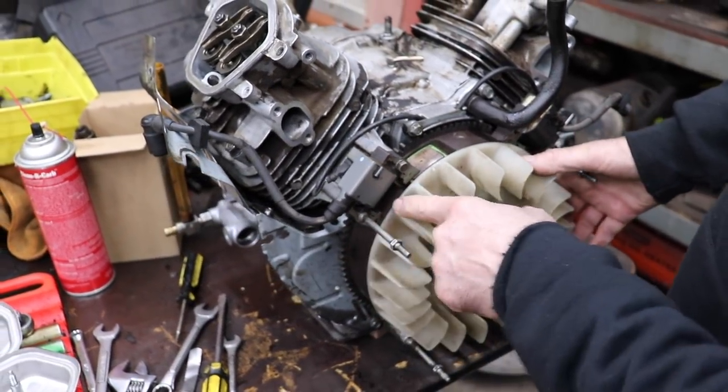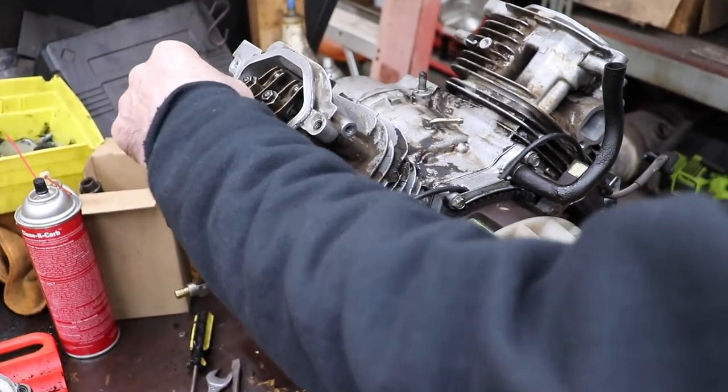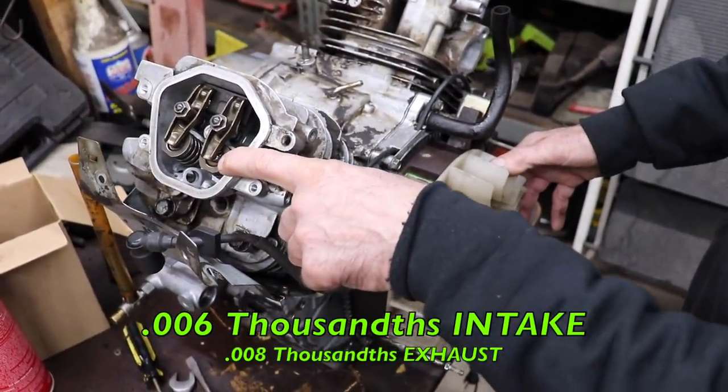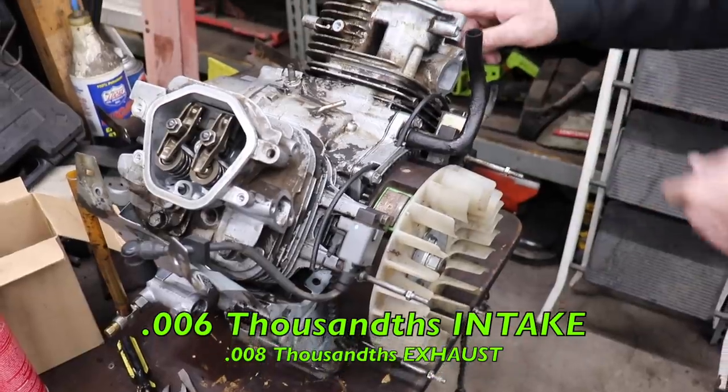So we're at top dead center, both valves are closed, and then you can set your clearance — they recommend six thousandths on the intake and eight thousandths on the exhaust.